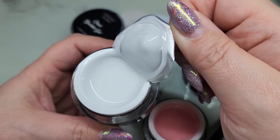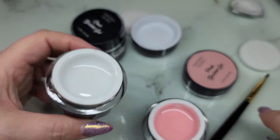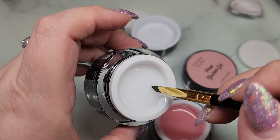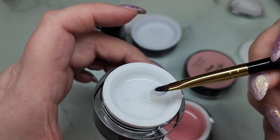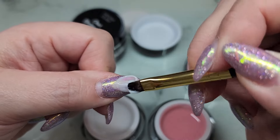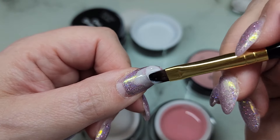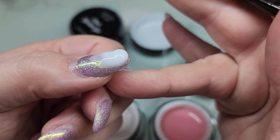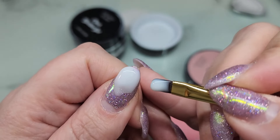Very nice milky white. Getting an idea of how transparent it is — it's actually not as milky as I thought it was going to be, it's kind of opaque. You can still see through it when it's thinner, but it's definitely going to be more opaque the thicker you have it. I do like the viscosity of this gel — it self-levels very nicely but is still workable.